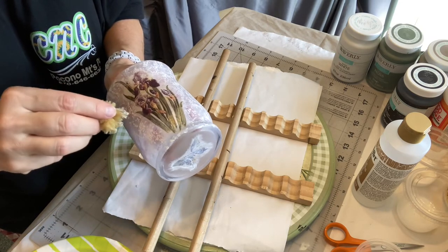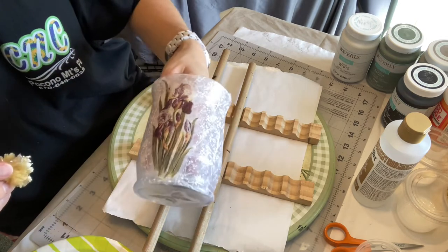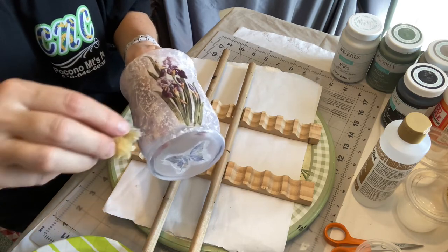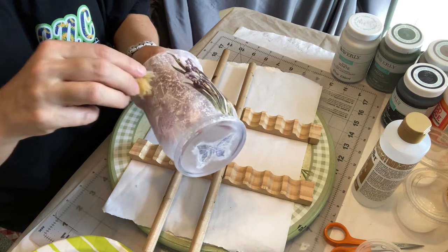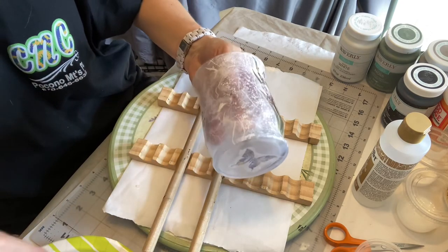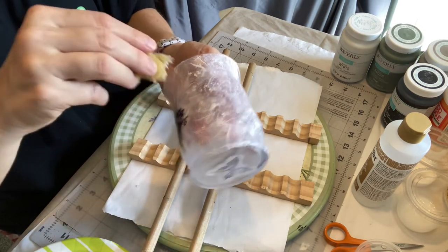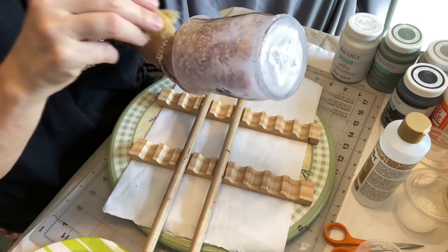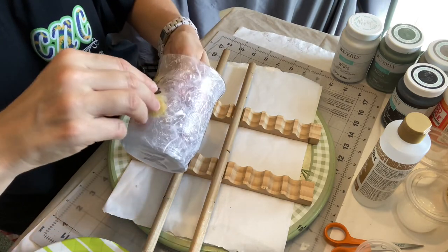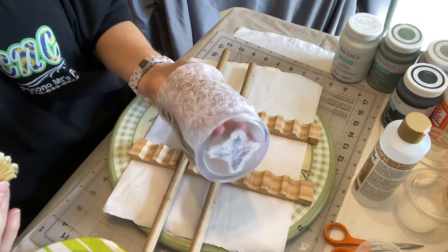Everybody getting ready for spring? I'm a big gardener, that's why you'll see a lot of flowers on my pieces. I went with iris here because you don't often see iris on things — you get roses, sunflowers, tulips. I like some of the different ones. There's always interest when you have a different flower, and iris have so many beautiful colors.